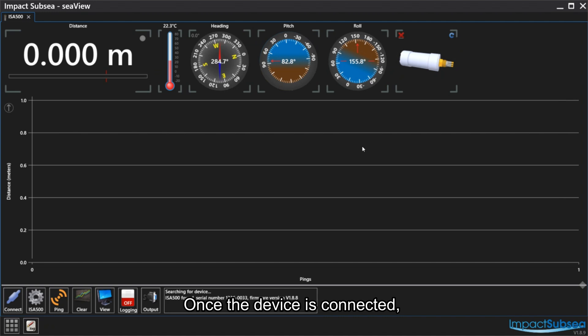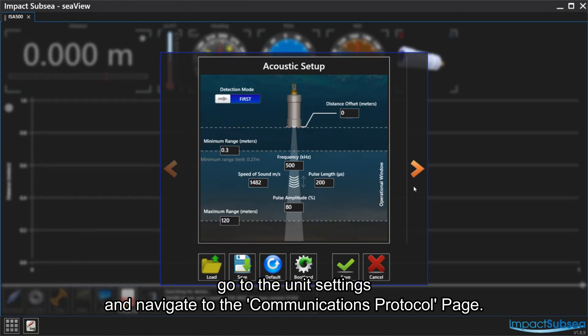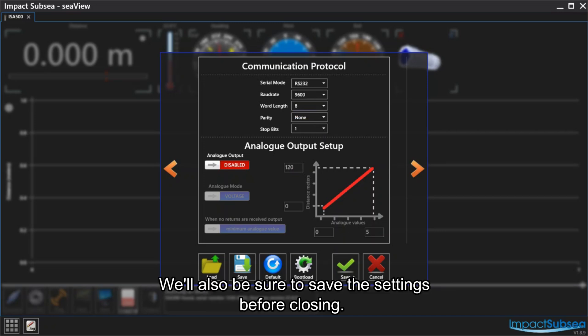Once the device is connected, go to the unit settings and navigate to the communications protocol page. Here, you can see the unit had been set to RS485 and a baud rate of 9200. We will go ahead and change these to RS232 and a baud rate of 9600. We will also be sure to save the settings before closing.